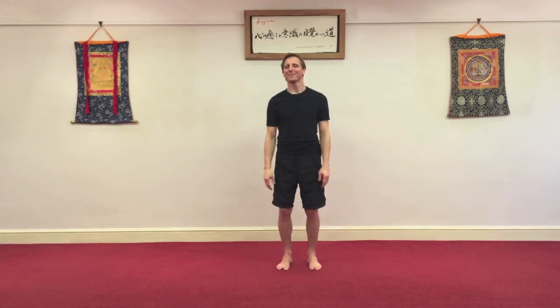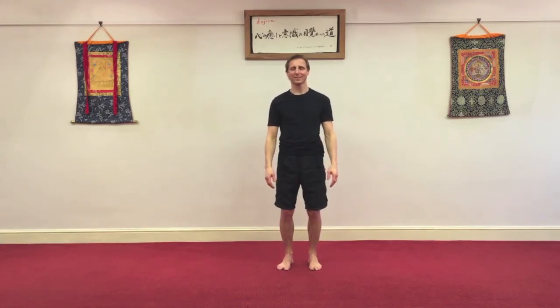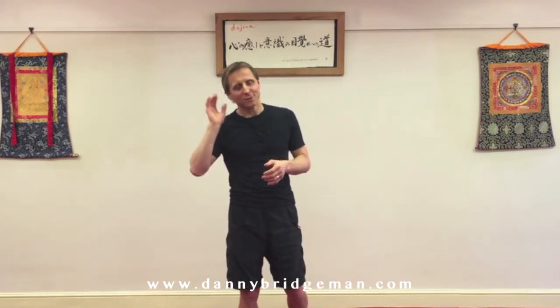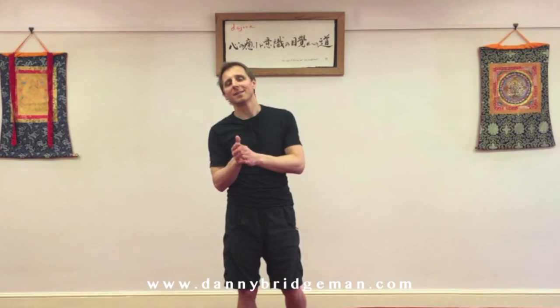Stand. Close your eyes. Sense your body — more alive, more aware, more here, more present. More ready for your workout. Thanks for watching. Go straight to the cardio section of the blog page or straight to the strength section. Choose two or three videos that last about 30 minutes and have a great session. Thanks for watching. See you soon.